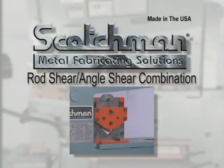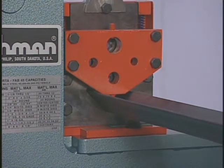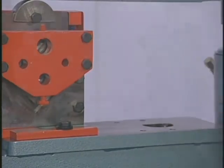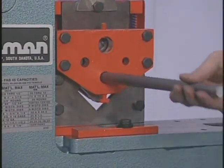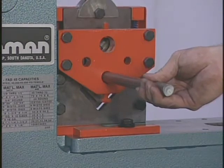This combination rod and angle shear is an available option for the Portafab machine that is designed to crop off the material, meaning you will not have any material loss. All Scotchman ironworkers are rated on 65,000 tensile mild steel and operate very well in this type of material, but they also will shear higher tensile and carbon steel.